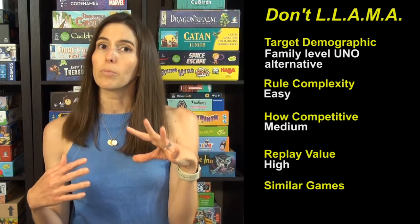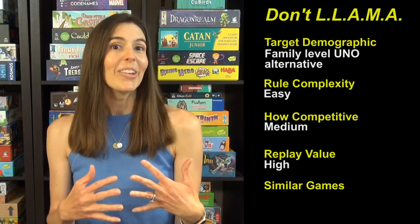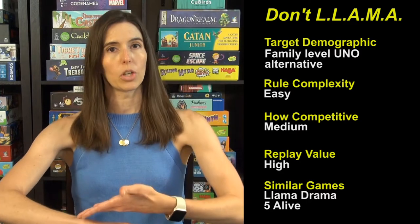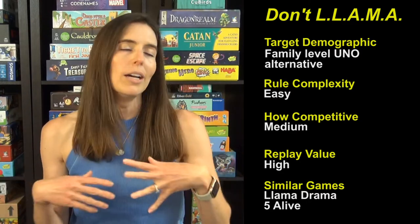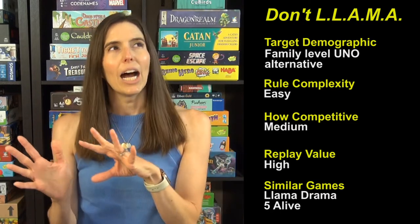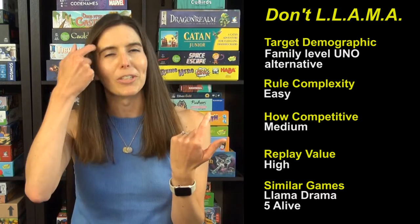If you like this and want similar games — if you're into the llama theme — there's another game called Llama Drama where you have three cards face down, three cards face up on top of that, and a hand of cards. You're trying to be the first to play all of your cards. It has a bunch of power cards and is geared more toward kids.